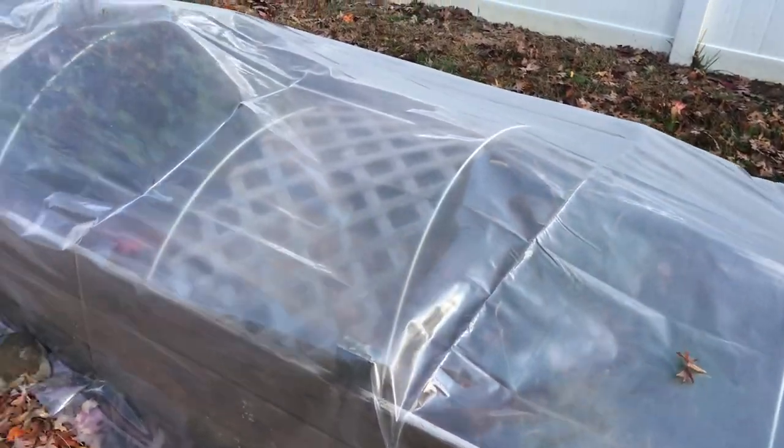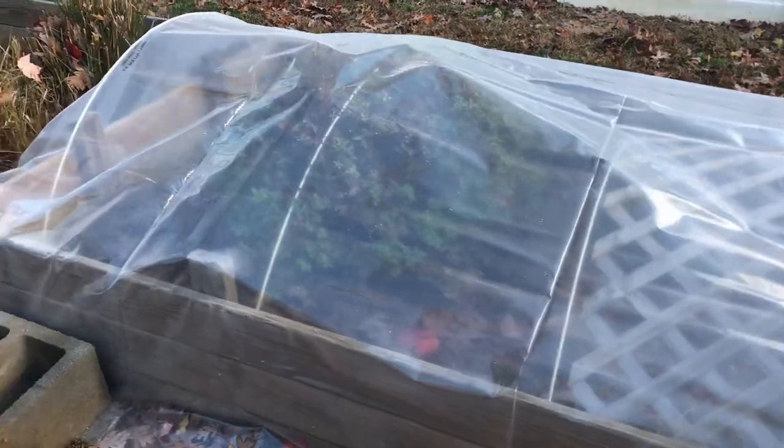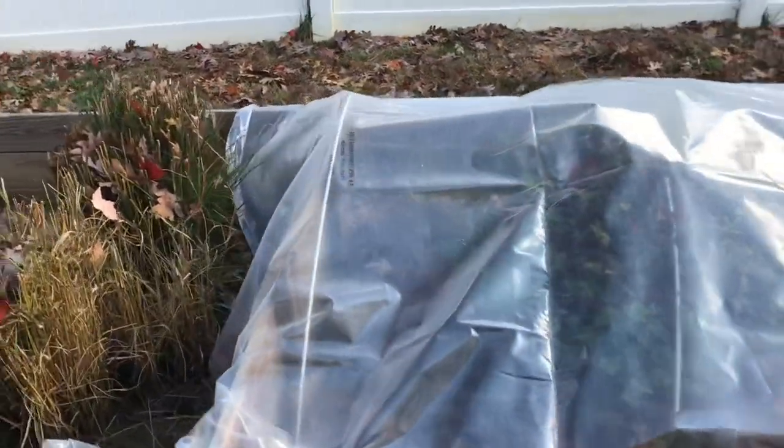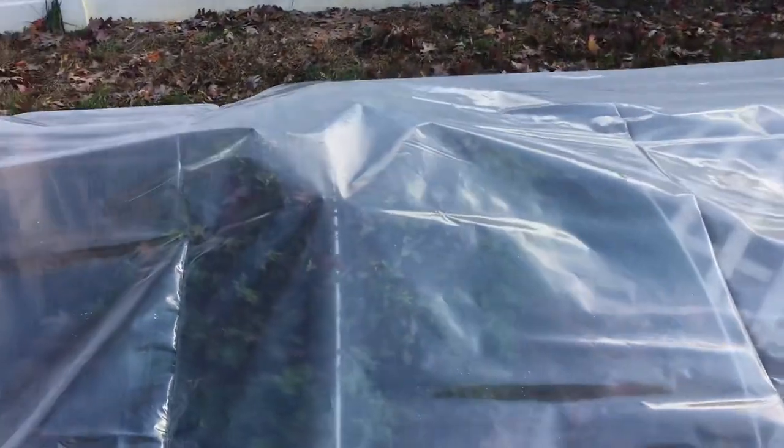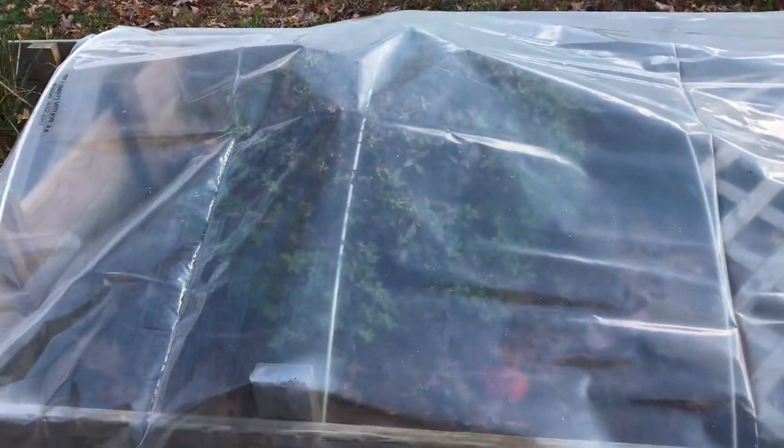We're trying something different for the ornate box turtles that we have outside. We got this greenhouse film and these hoops and we cover these guys up. We were hoping that this keeps them a little bit warmer.